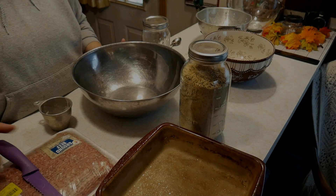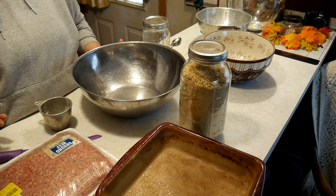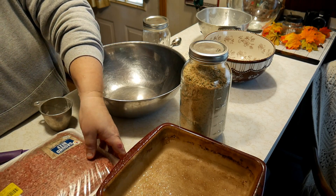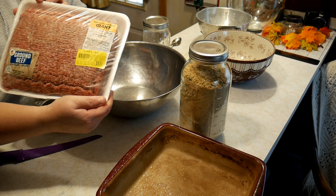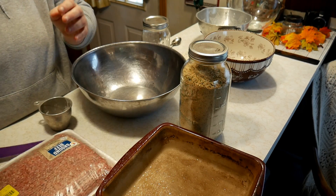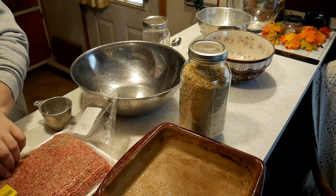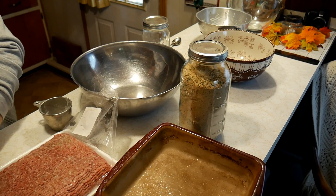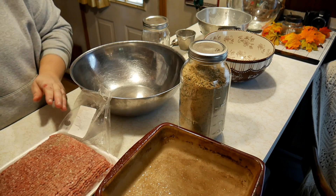So we have three pounds of ground beef and we are going to make three meals with this. It was sixteen dollars, down to eight, and then I got it down to four. So we got three pounds of ground beef for four dollars, and today I'm going to share how I can make three meals out of it.